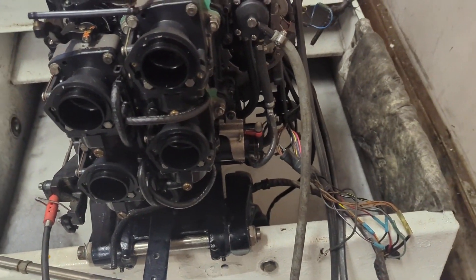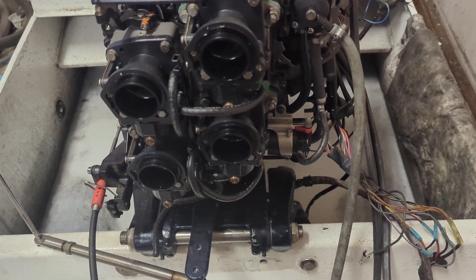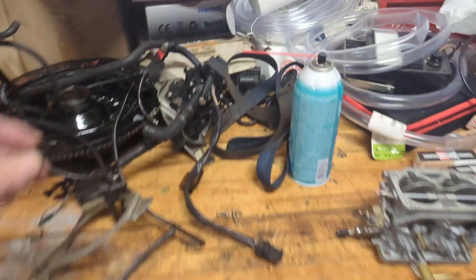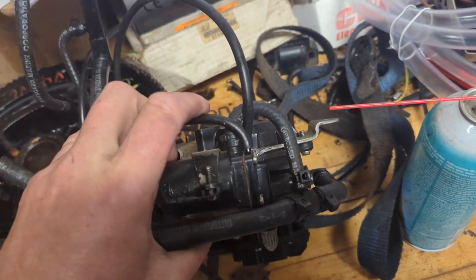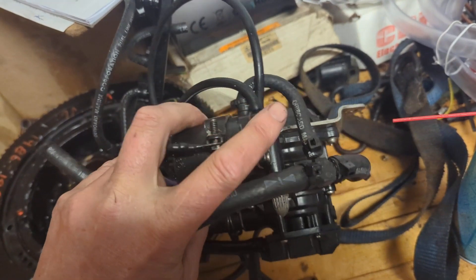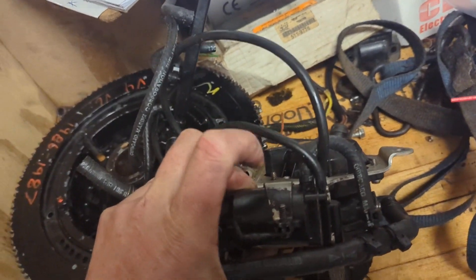Unfortunately, the term 'choke' makes everybody misunderstand it. When you're pushing the key in to start it, very few people know what's actually going on. I've got one off the motor here to show you. It's very simple — there's your main fuel supply to the enrichener, just teed off the fuel supply that goes to the carburetor.